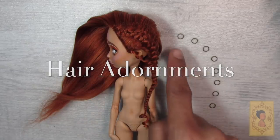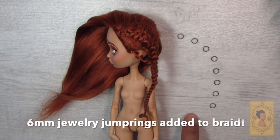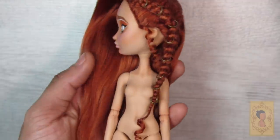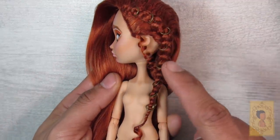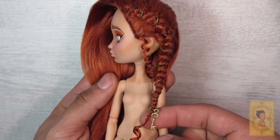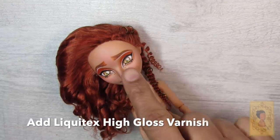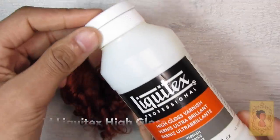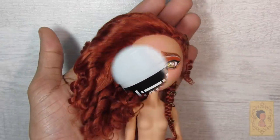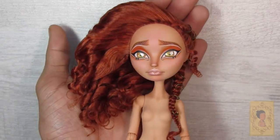I gave her a cute little manicure and her face-up is done. Moving on to the hair adornments — I take six millimeter jewelry jump rings and add them to the braid for a little edge. Here's what it looks like once those are added, and I did add a little key to the bottom of the braid for extra detail. Then I curled the other side of her hair with my hot metal chopstick, and added Liquitex high gloss varnish to her eyes and lips.